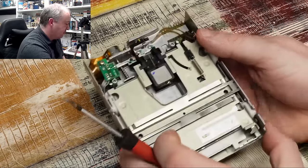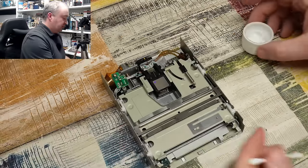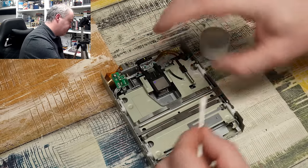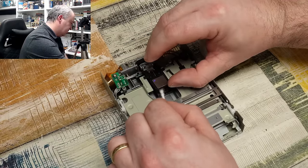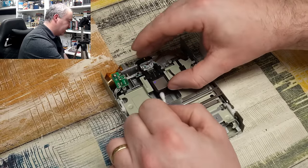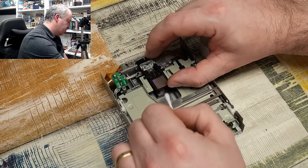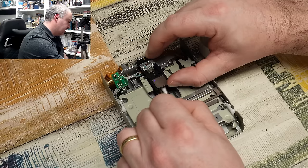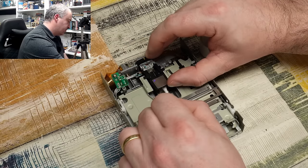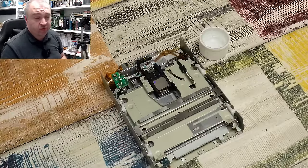If you're trying to service one of these drives, all you need is a bit of IPA on a cotton bud. You can gently lift up the heads just to separate them slightly — obviously they will be separated anyway, but you can lift them a bit just to get in there. Then just go back and forward on the head to clean it. There are two heads — the bottom head and the top head — and you want to do both. That's really all you need to do; you don't need to remove them.